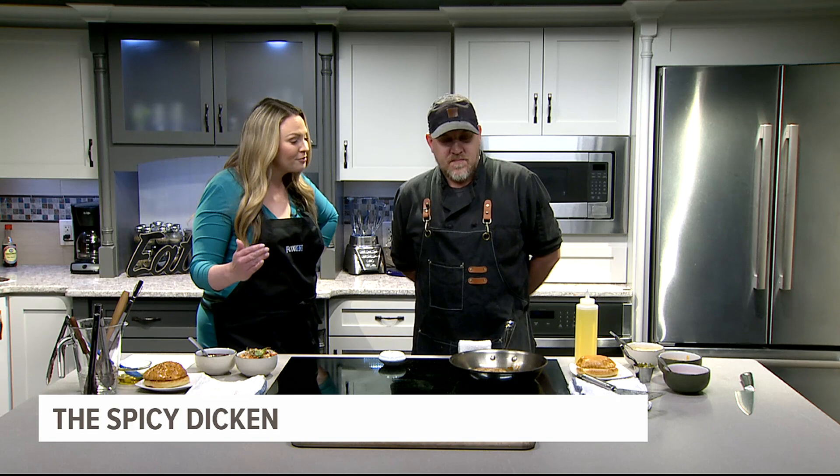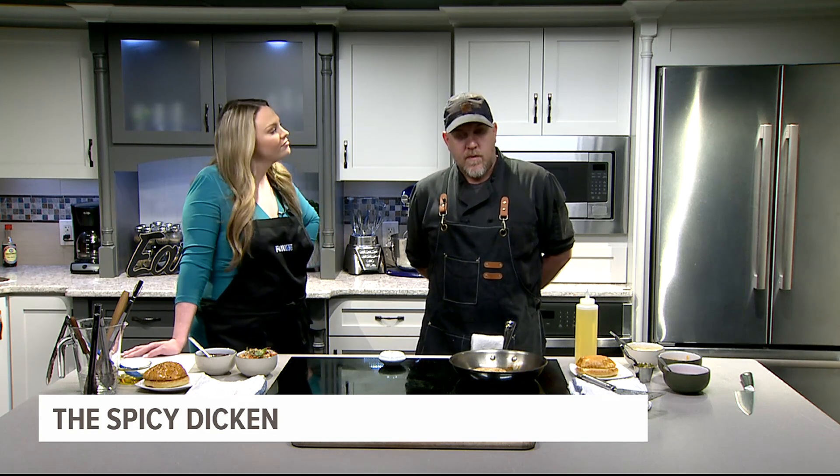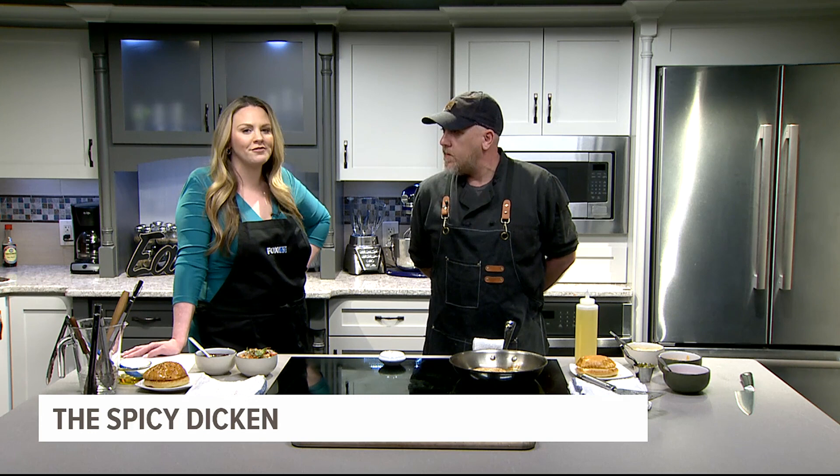Have you tasted some of the other burgers you guys have been making? I did. There's a Cuban burger that one of our chefs named Maggie made that is just phenomenal. We also have a pizza burger, which is selling very well, and the burger on the menu is fantastic as well — all great flavors.